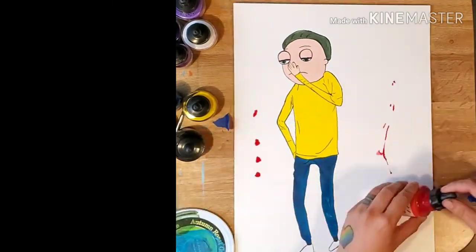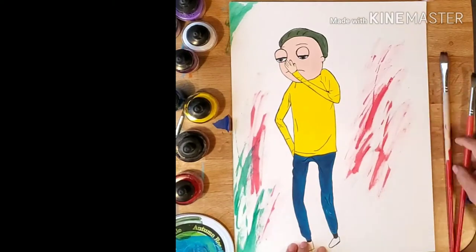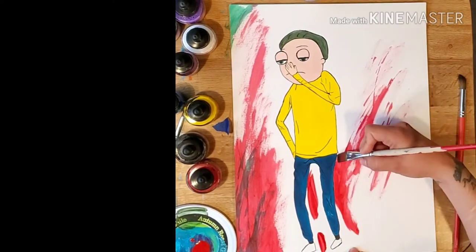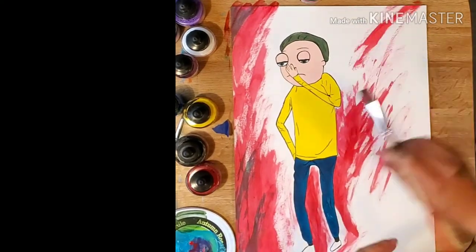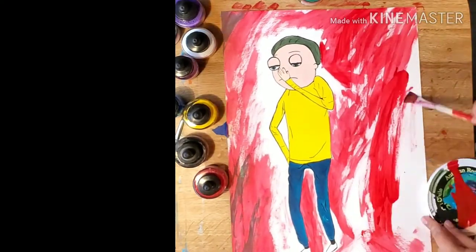For the background, I just added a few drops of red — I wanted something loose to represent a bad boy Morty. So I went with red and green: primary magenta and Emerald Green. I added a few drops to the paper and just used a dry brush technique where you move the paint around with the brush so you get some texture in it.